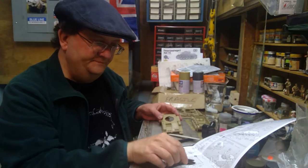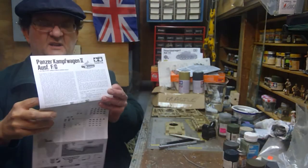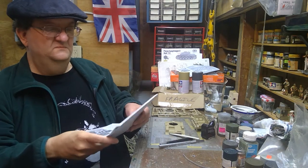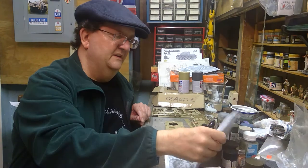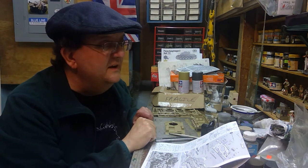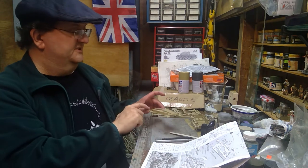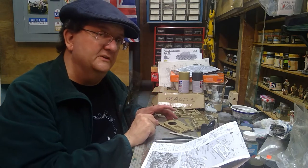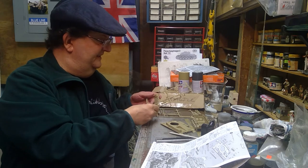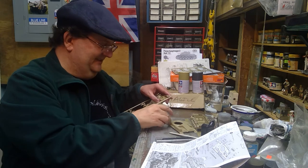Here's the upper hull now. I'm going to fold this over to get a better view. There are a couple of vision hatches on the sides here. I'm going to put those on first because they tend to be a little tricky. They're not horrible, but it takes a bit of finagling to get those in just right.